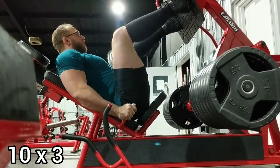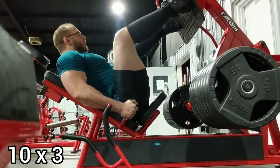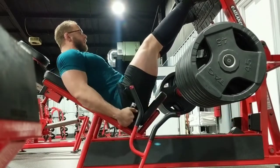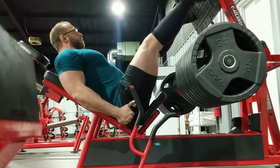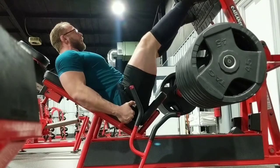I'm going to start it off with these accessory sets of leg press, three sets of ten with — 16 plates or some shit. I did this workout last Sunday after deadlifts, bench press, and some other accessory crap.